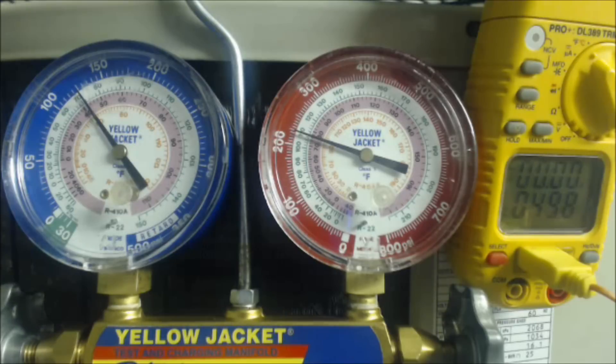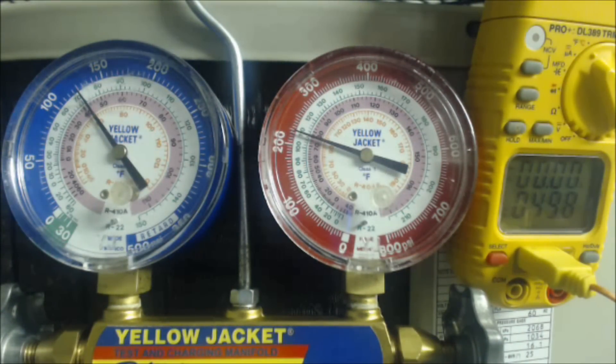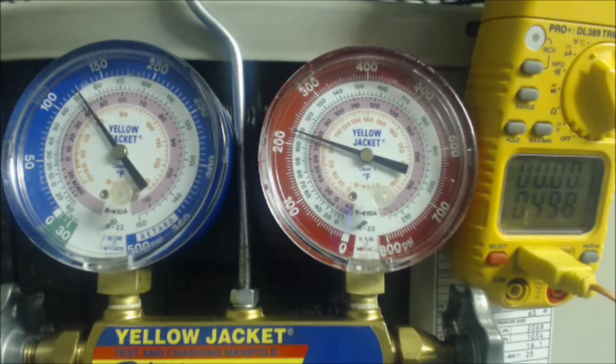If you have too little superheat — only 7 degrees versus a target of 16 — you need to pull refrigerant out into your recovery bottle. If you have too much superheat compared to your target, you add refrigerant. But with 50 minus 43 leaving us only 7 degrees, we need to recover refrigerant until we have a temperature difference of 16 degrees — anywhere from 15 to 17 degrees. You really want to be within 1 to 2 degrees of your target superheat.